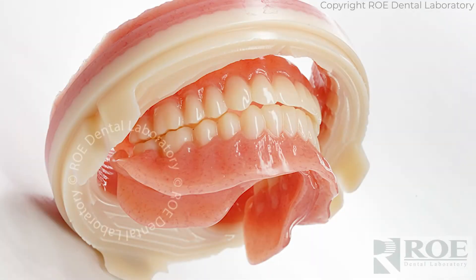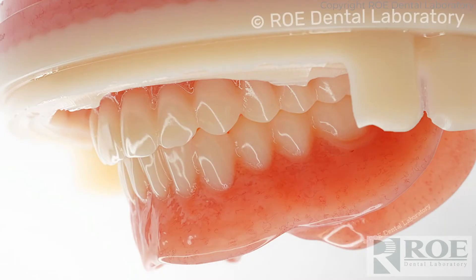This is an iVotion denture. iVotion is a milled prosthetic, a milled full denture. We mill the base, we mill the teeth all from one block.